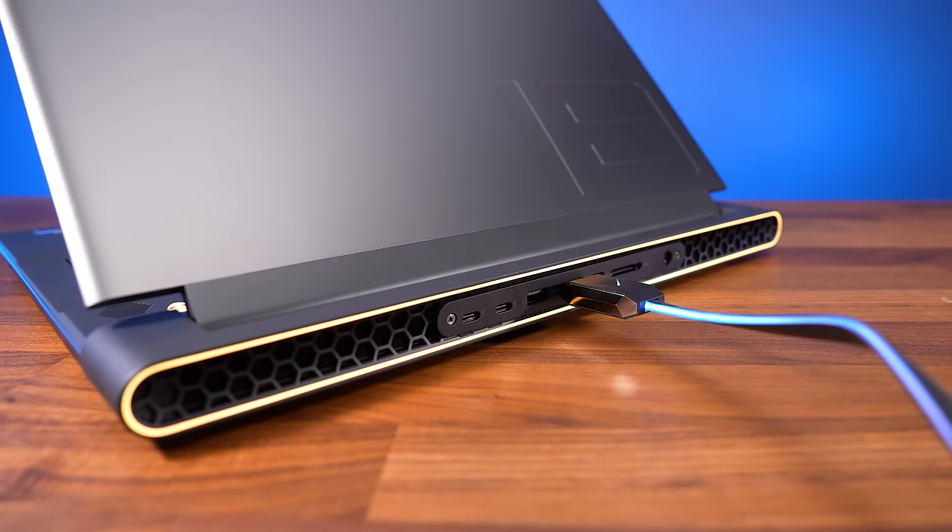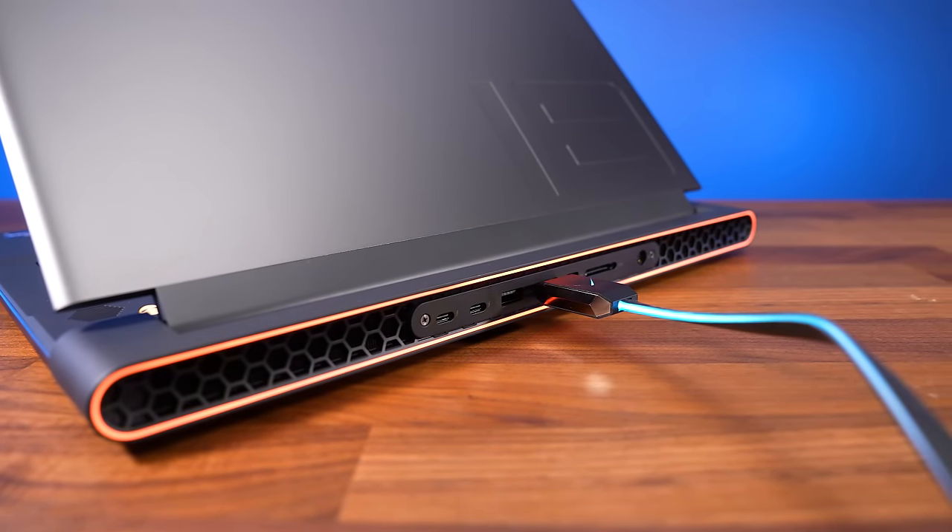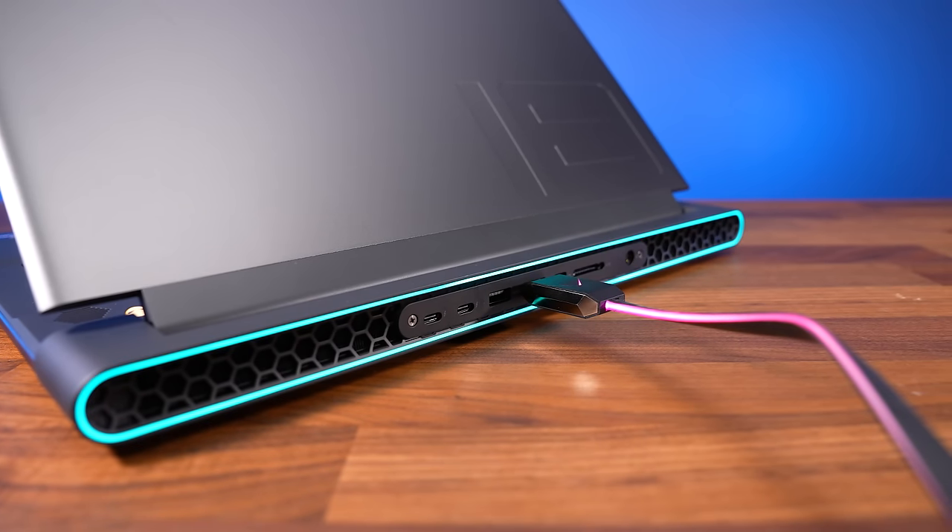The two Type-C ports on the back have DisplayPort support for connecting screens, but the right one does not. Those two Type-Cs on the back as well as HDMI and mini DisplayPort all connect directly to the Nvidia graphics, whether Optimus is on or off. We also confirmed the HDMI port could run our LG B9 TV at 4K 120Hz 12-bit with G-Sync.